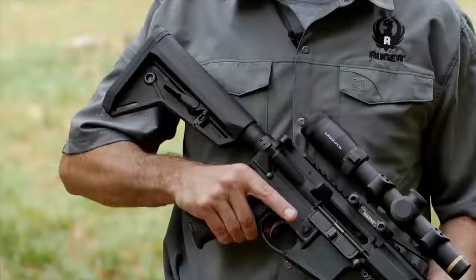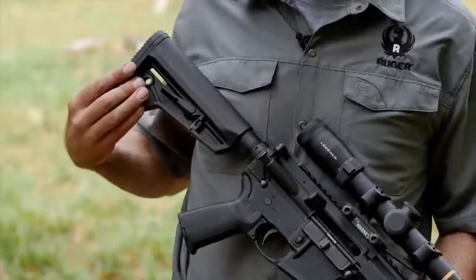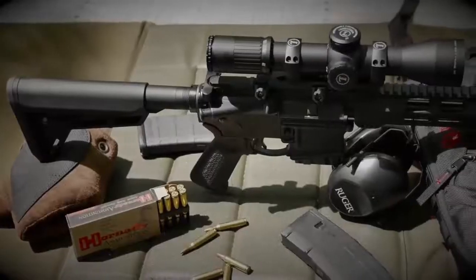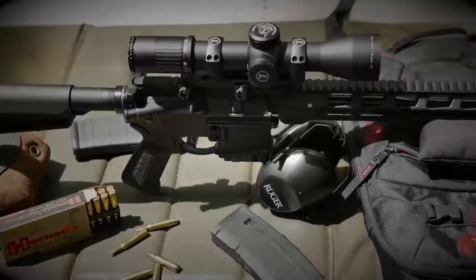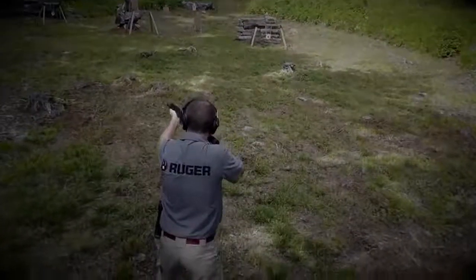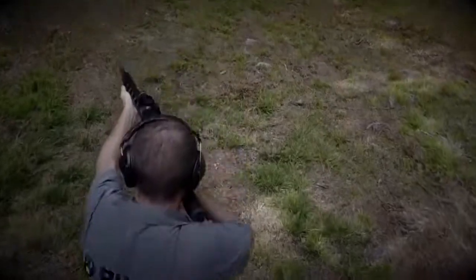The Ruger MPR features Magpul MOE furniture — an adjustable full-length buttstock with a comfortable cheek weld, and an appropriately textured grip for great control and comfort. When coupled with the trim handguard, the MPR offers great ergonomics. The Ruger AR-556 multi-purpose rifle does everything well.